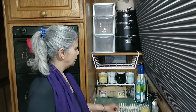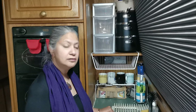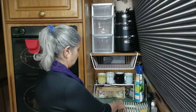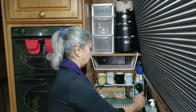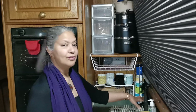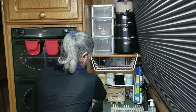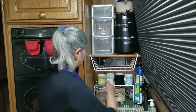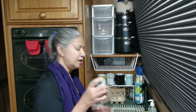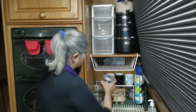I've also turned the dish drainer from this direction to this direction, and I'm hoping that's going to work a little bit better for getting plates in and out. Now we have some eggs — they usually live down there but they're just going to go at the back here. And then we have salt and pepper, biscuits, tea bags, and sugar. We don't use the sugar very often, so the sugar can go up there.